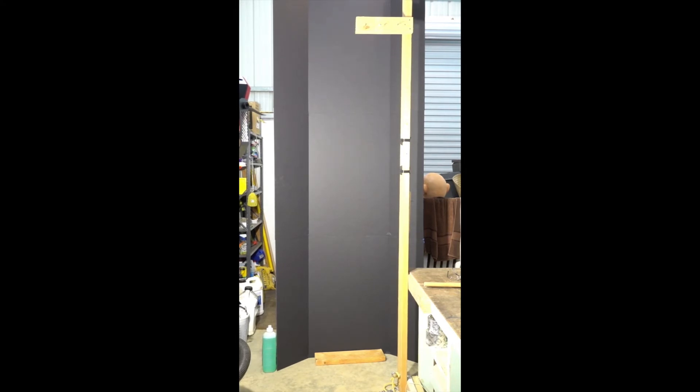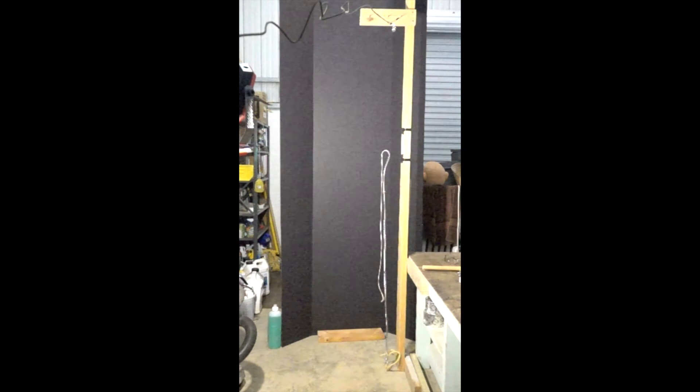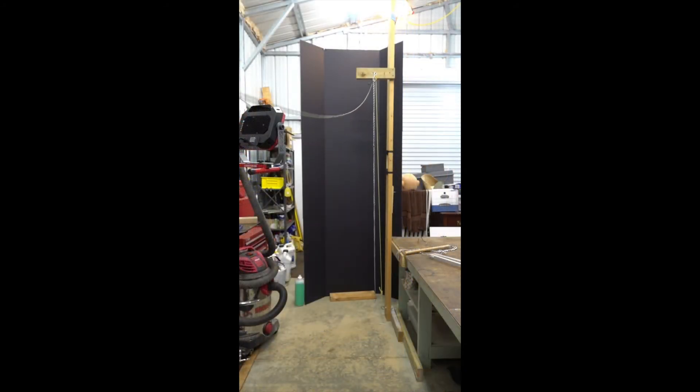As you can see, it makes a really nice loud crack. So we're going to try that in slow motion. Okay, we're going to take another look at normal speed.